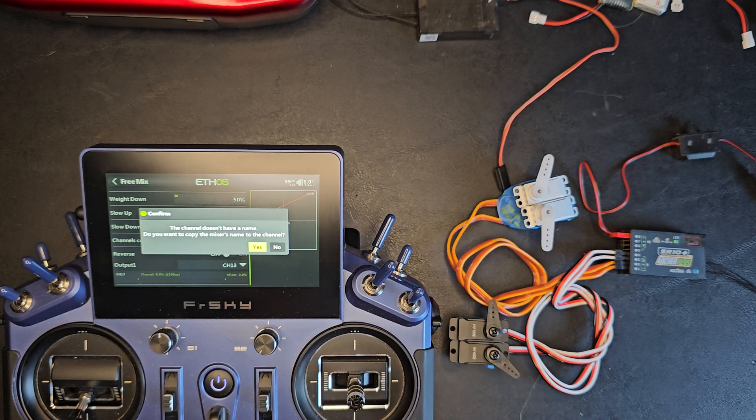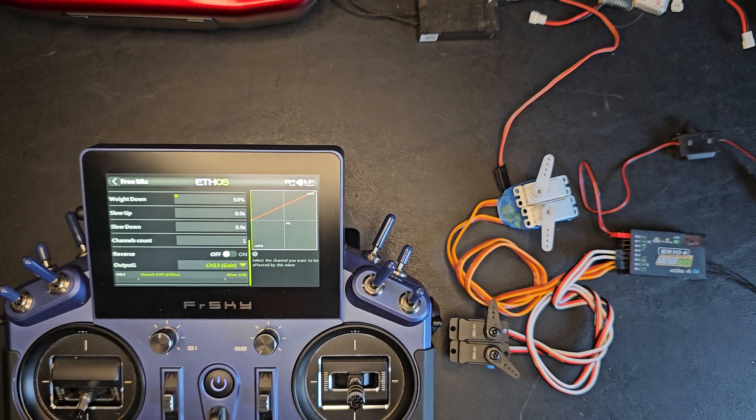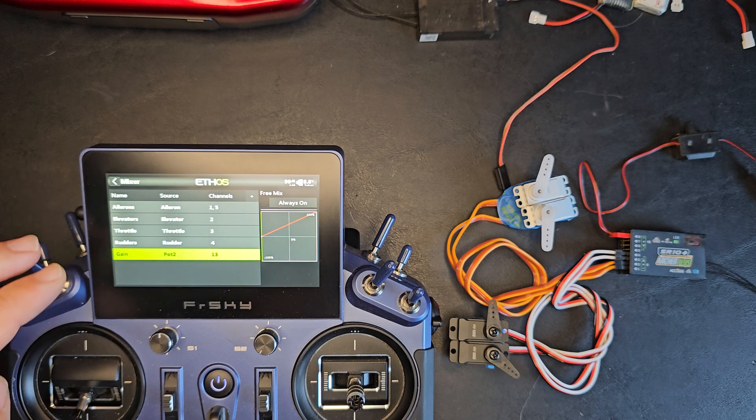It will ask me if I want to copy the mixed name to that channel. I'll say yes. So that's the first mix done.